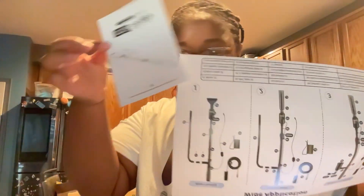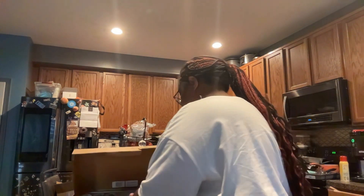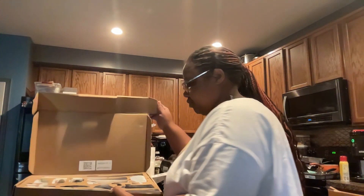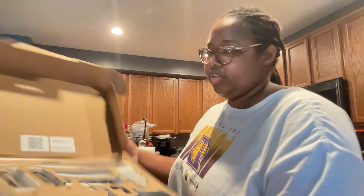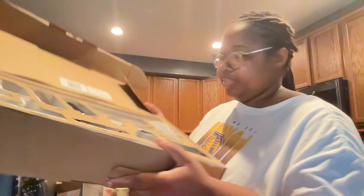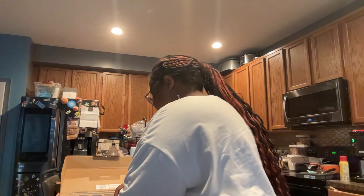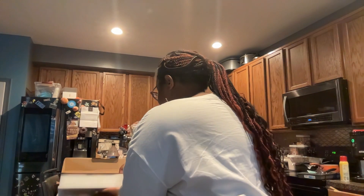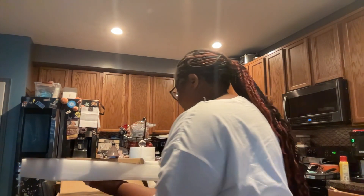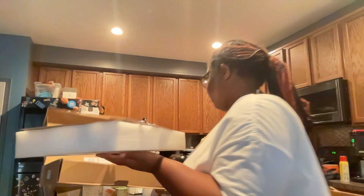It comes with your directions, your manual — how to hook it up and install it. Put that to the side. And then it has all of it labeled for you. Underneath — you've got to lift it up. So when you buy it and you just see the top, don't be like, 'Oh, where's the rest?' It's underneath. Don't forget to look underneath.